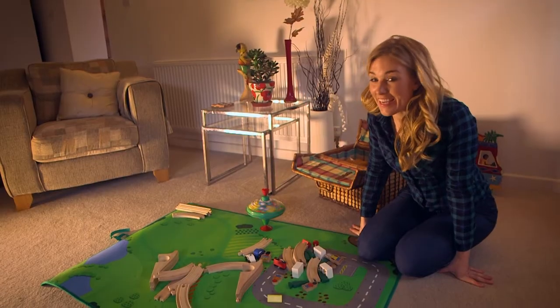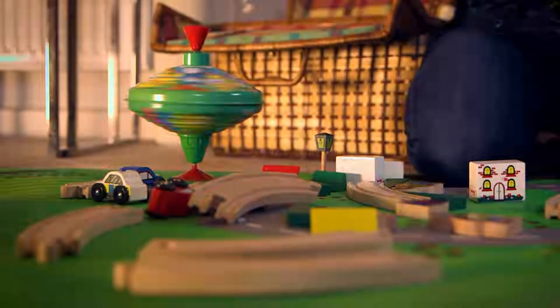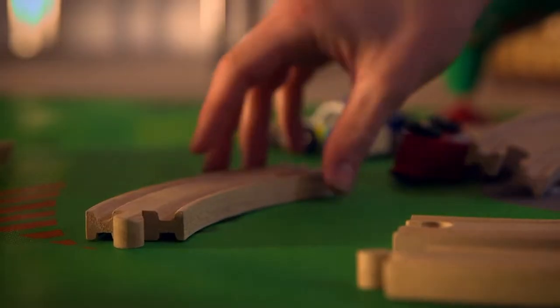The other thing I like to play with is this train set. It's really fun — it's got tracks, people and even houses. But first I need to put it together.